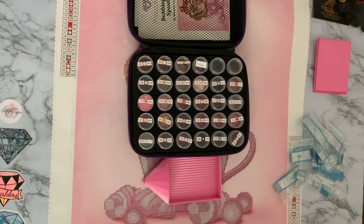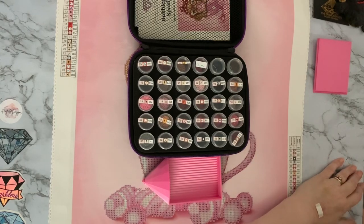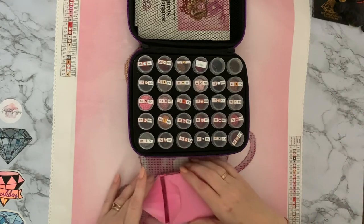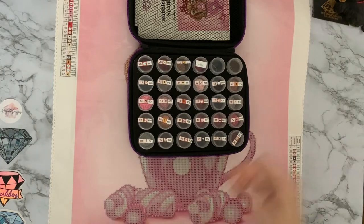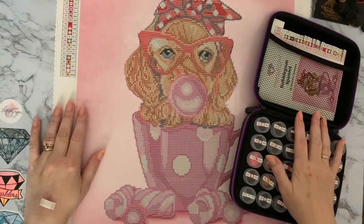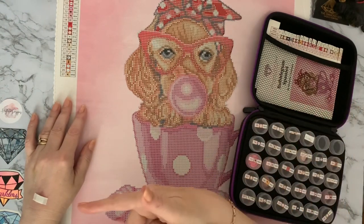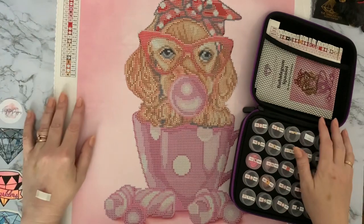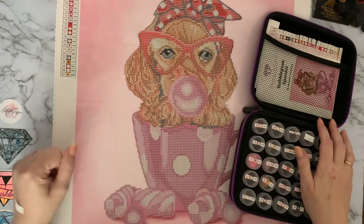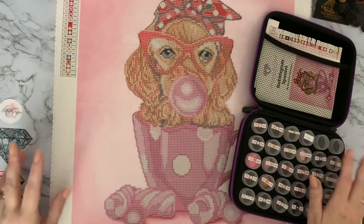It doesn't start until October so I've got ready quite quickly on this one, but it doesn't harm to be prepared — as we used to say in the Girl Guides! I'll put my tray away and that's my little Bubblegum Spaniel all kitted up. Thanks for joining me — I hope you've enjoyed this. If you have, give me a little like, and if you want to see this one completed, press the subscribe button and the little bell next to it and you'll be notified when my next video comes up. Thanks for stopping by — hope to see you all again soon!